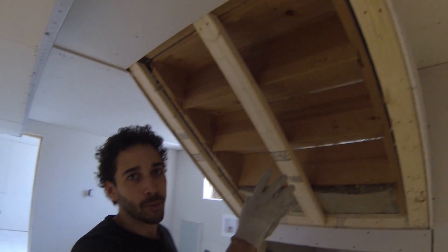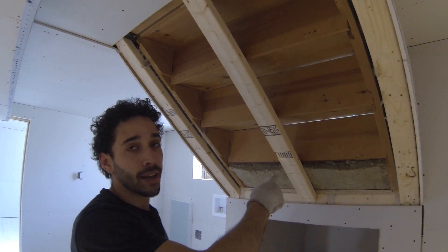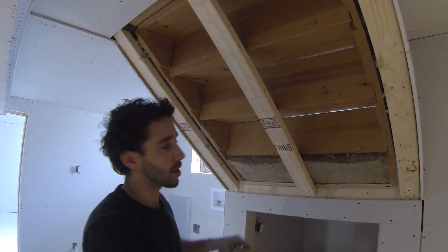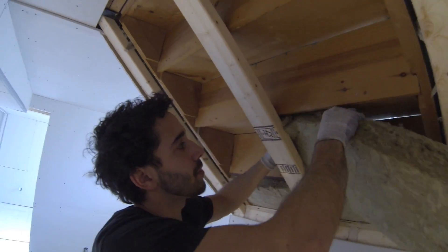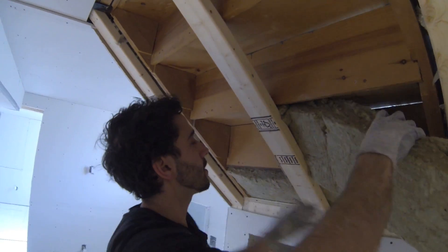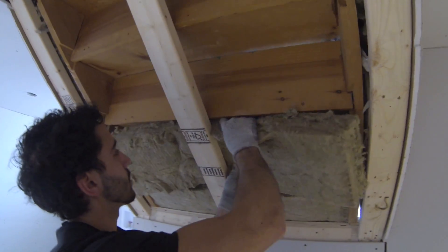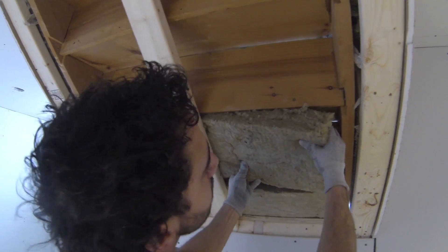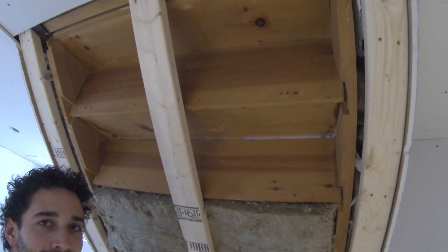It's also a good idea to soundproof the stairs between two units. That way when you have tenants or whoever lives upstairs coming in through the side entrance, you don't hear that hollow sound when they're walking on the stairs. It's pretty simple — just put some Safe and Sound in the cavity and it's soundproofed.